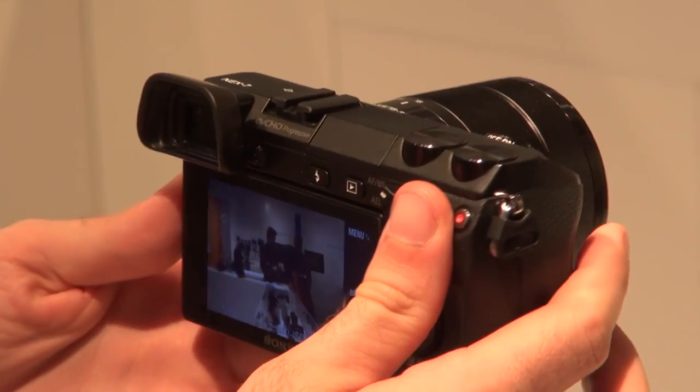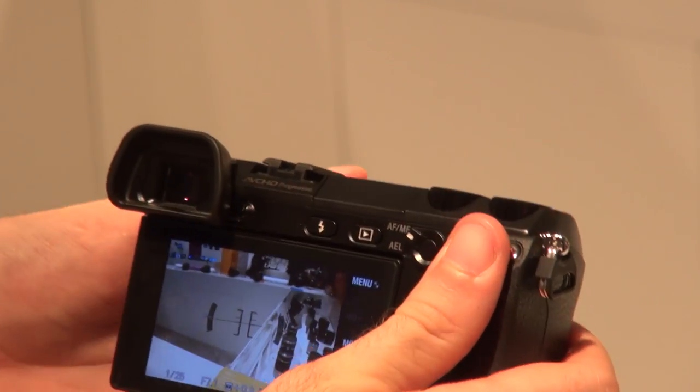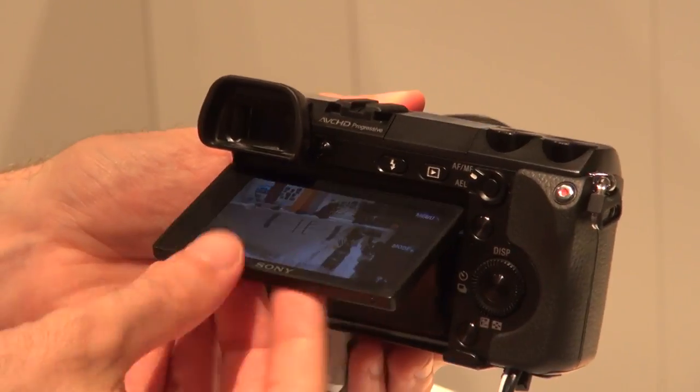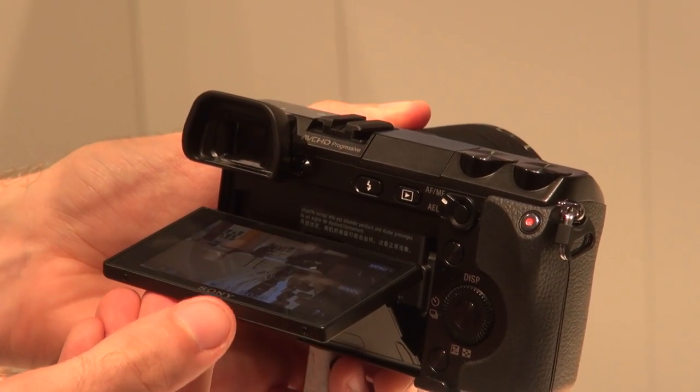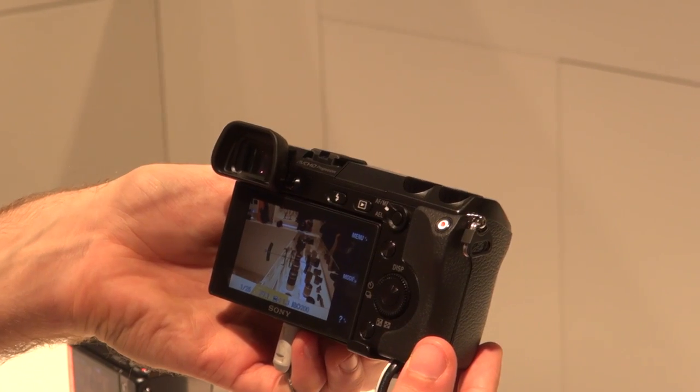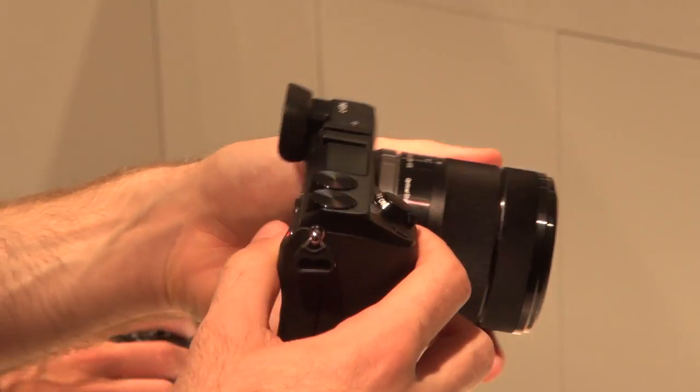As well as the OLED viewfinder, there's an articulated screen. So you can flip the screen out and tilt it, making it easier to set up shots when holding the camera at an awkward angle. The Sony NEX7 is being launched at a price of £1200 just for the camera body.